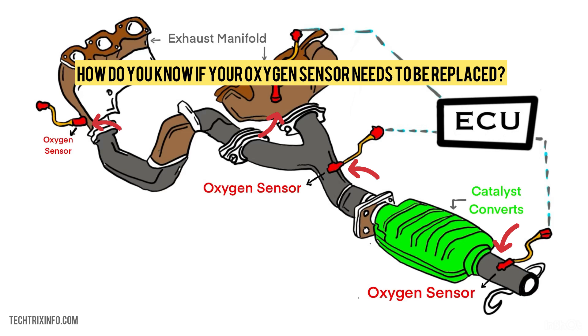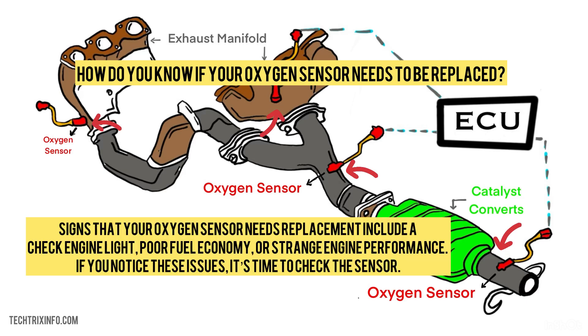How do you know if your oxygen sensor needs to be replaced? Signs that your oxygen sensor needs replacement include a check engine light, poor fuel economy, or strange engine performance. If you notice these issues, it's time to check the sensor.